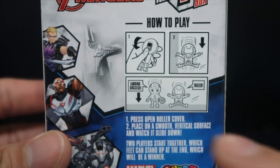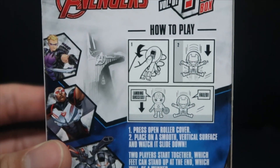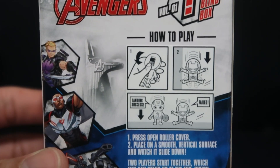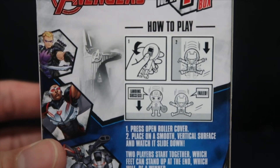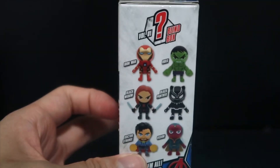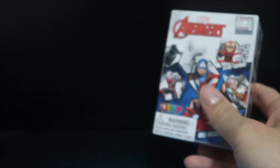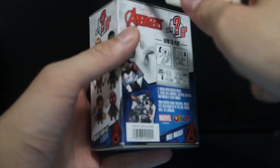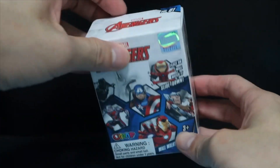If it's a landing success it will stand up, and if it's a fail it will fall over. It says press open the roller cover, place on a smooth vertical surface, and watch it slide down. Two players start together — whichever figure can stand up at the end wins. I don't have a strong preference, but given a choice I'd probably want the Iron Man or Black Widow one. Let's see which ones we get. I'm going to use a knife to carefully open it — I want to keep the boxes in good condition.